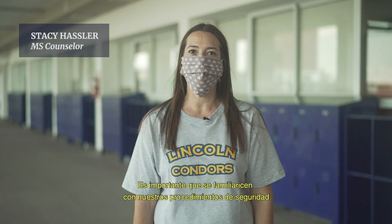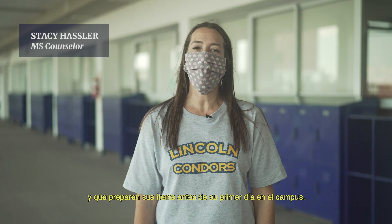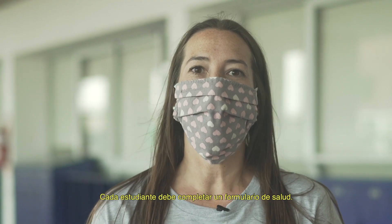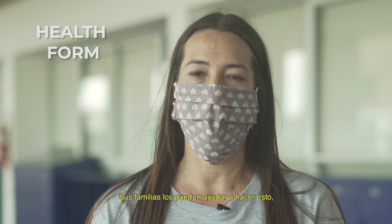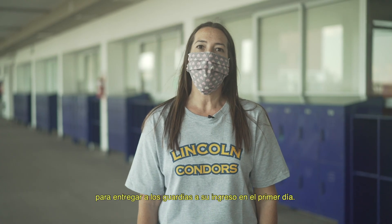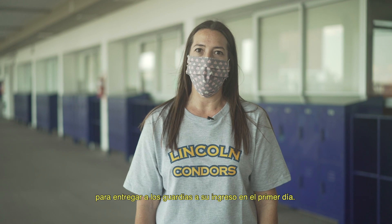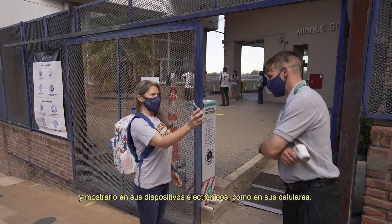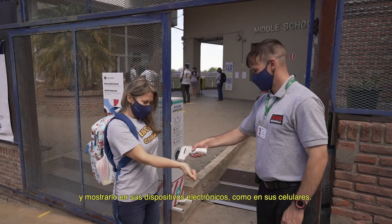It is important to familiarize yourself with our safety procedures and prepare your items before you come to campus the first day. Each student will need to fill out a health form. Your families can help you do this, and then print it and sign it. You must have it to hand to the guards when you come in the first day. After that, you can fill out the form virtually and show it on your electronic device, like your cell phone.